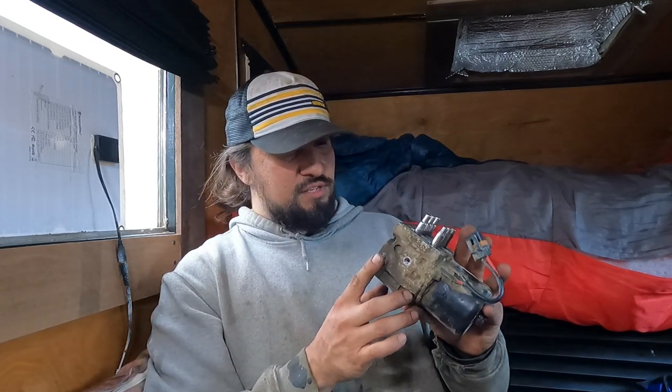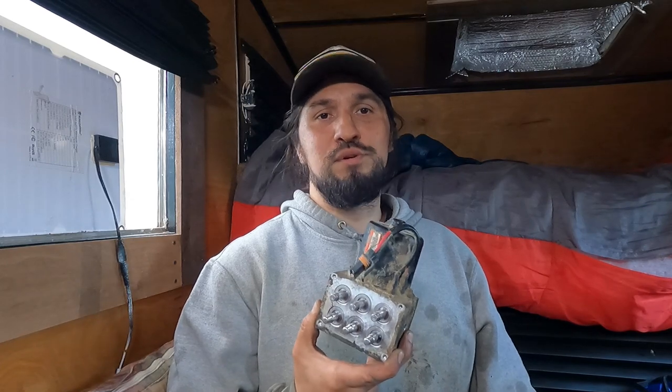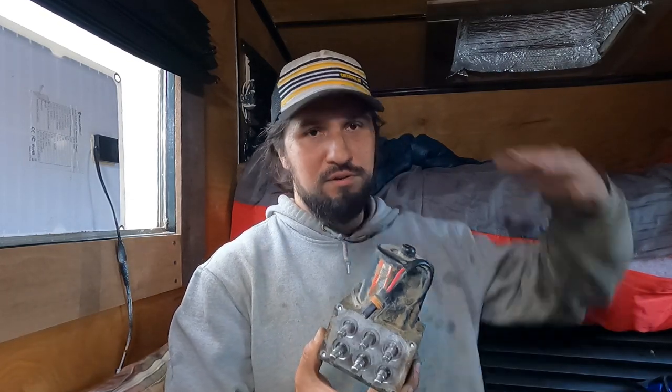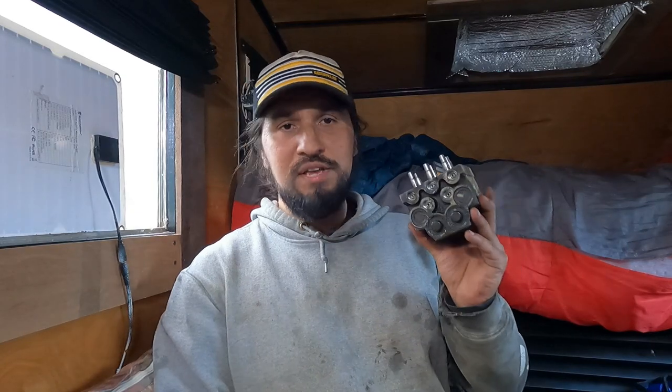We like to rebuild our trucks on this channel and we like to take them overlanding. Brakes are extremely important, especially when you're driving a big rig with a camper on it going up and down steep mountains all day. We're going to replace everything on this truck — this is going to be the next thing. Hope this video helps you out, so we better get to it.